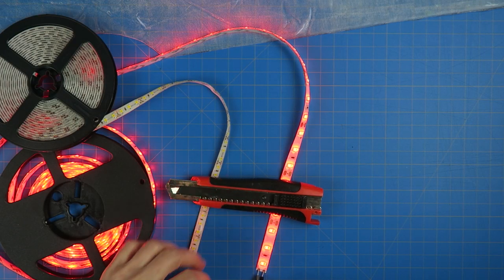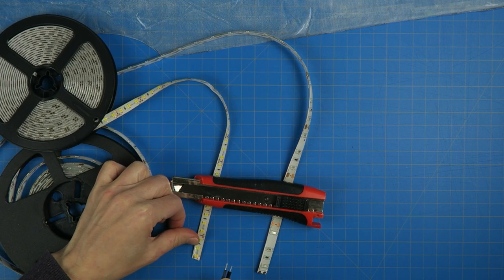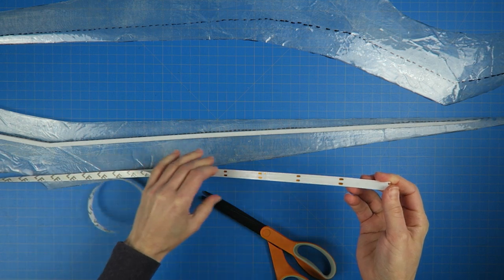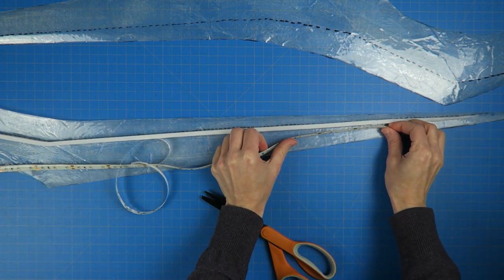I had red and white LEDs on hand, so that's what I'm going to use. I attached these using the peel-and-stick backing, and trimmed them to size. I'm attaching them facing out towards the edges.